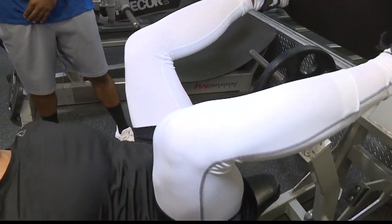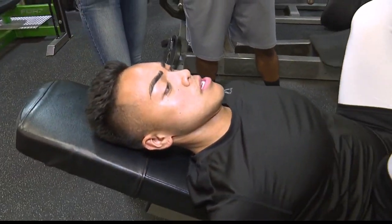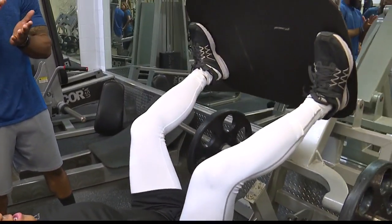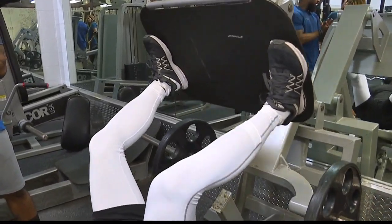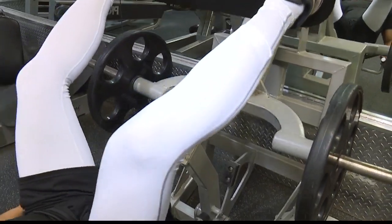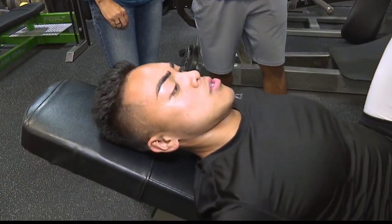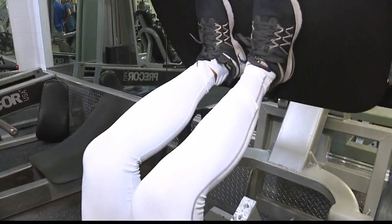I'm having Mikey do a variation of a leg press where he's going wide, pressing through the heels, because that mimics the heel hitting the ground once he steps out as he's about to make his ascent forward as he runs. But then I'm also going to have him bring the legs together, pushing through the balls of the foot, because that's where he actually pushes off. Once the heel hits, it goes from the heel to the toe, and that repeats the running cycle.